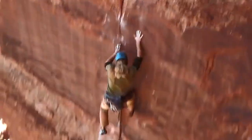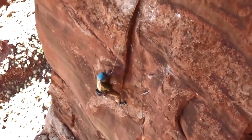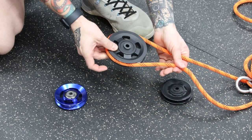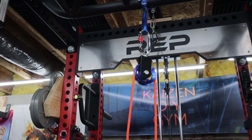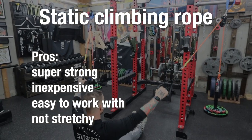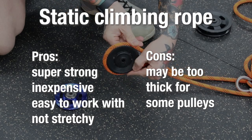I got a lot of recommendations for climbing rope, which makes sense. If people trust this with their lives, it's probably safe enough to use in the home gym. There are two main categories of climbing rope: static and dynamic. The dynamic rope is made to stretch, and the static rope is not. For most people in the home gym, you probably don't want stretchy rope. I really like this stuff, but you have to pay attention to the thickness. I originally got the 10.5mm, which is too thick for some of the pulley wheels. I'd recommend going with the 8mm — it'll work with just about any pulley. Pros: it's strong enough to save your life, it's inexpensive, easy to cut, easy to tie off, and it's not stretchy. Cons: it may be too thick for some pulleys.